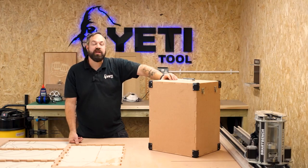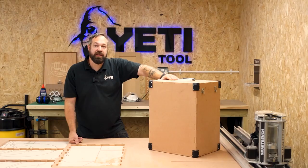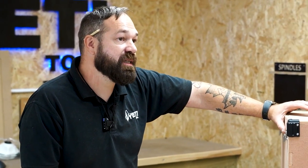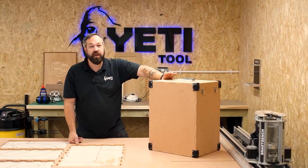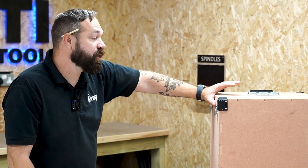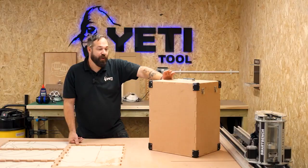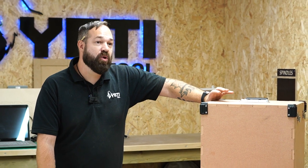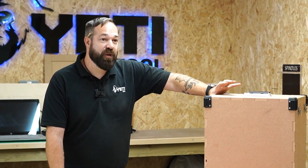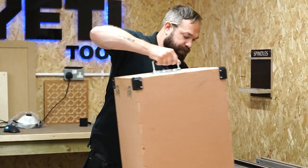Thank you very much for watching, and I hope you enjoyed this video. Please remember that a link to the file for this flight case is down in the description below. It'd be really interesting to see if anyone makes one of these and how you modify it to suit your own needs. Please feel free to modify this file to make exactly what you want out of it. I'm really surprised that this is the first known flight case specifically for a Z-Head out there — I thought someone might have beat me to the punch. So if you have an idea for something you'd like me to make, please drop a comment below and remember to subscribe. Hopefully we'll see you on the next video. Thank you very much.